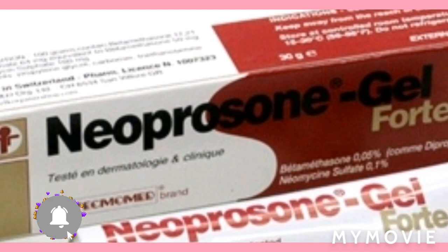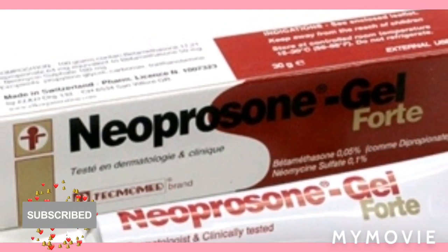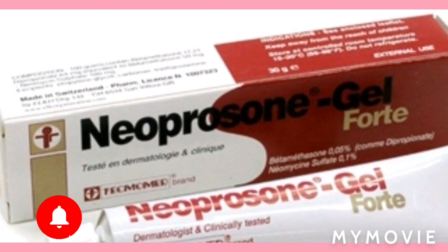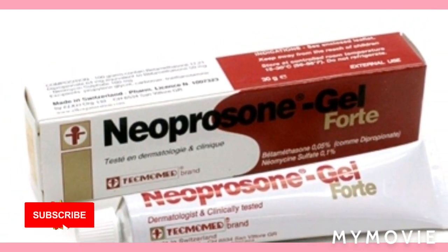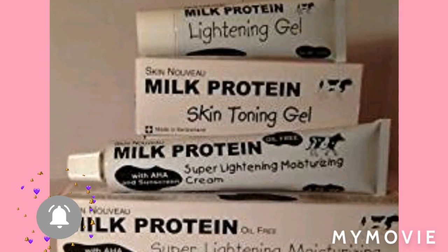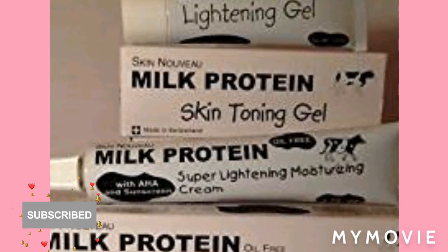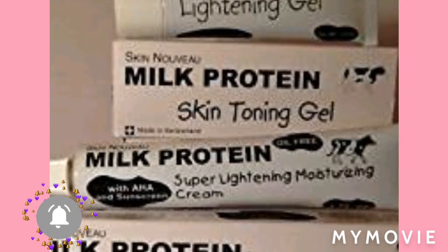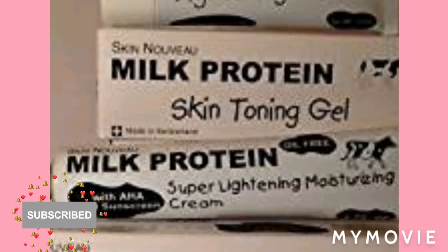You're going to get around six Neoprozone gel — six jars. Then you're going to get around three Milk Protein Super Lightning Moisturizing Cream, and you're going to get one Milk Protein gel.